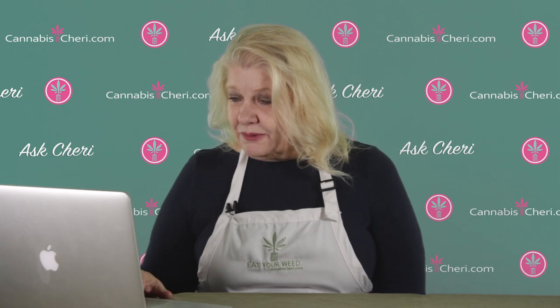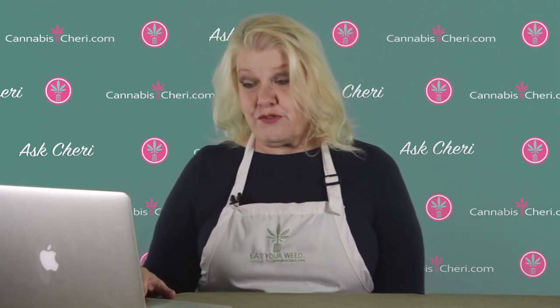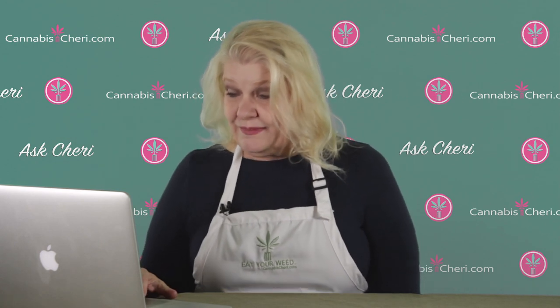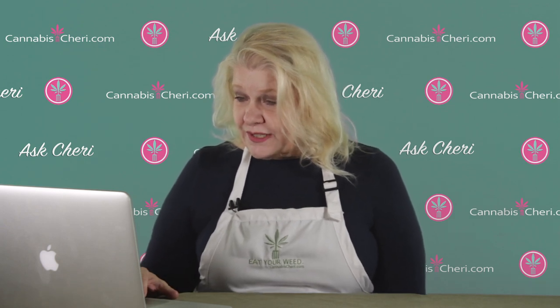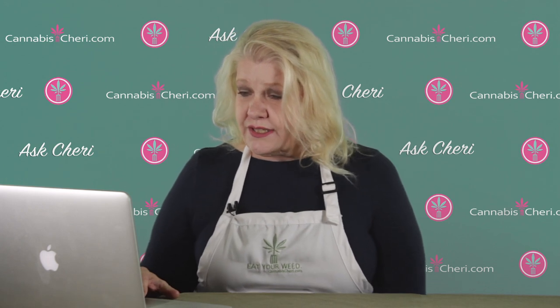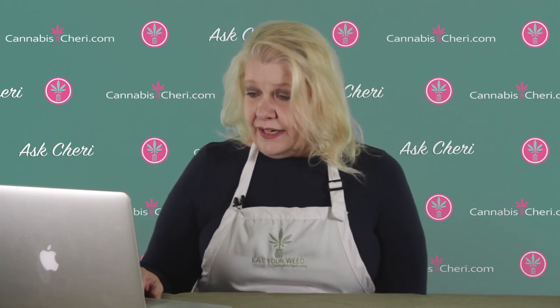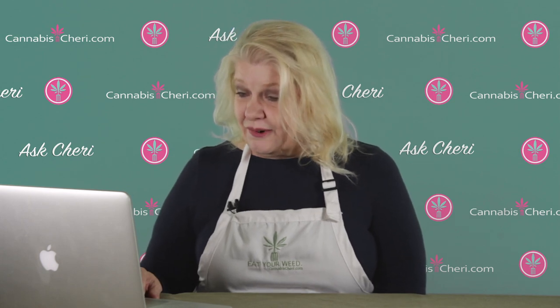Dear Sherry, I recently came into several pounds of cannabis to make butter with. Usually I'm scrambling to find some. Here's my problem: with so much product, if I separate the product and weigh out portions, then decarb it all, will that extend the shelf life, or should I just decarb as I use it? I only make around a pound of butter a month. Thank you again for helping me.